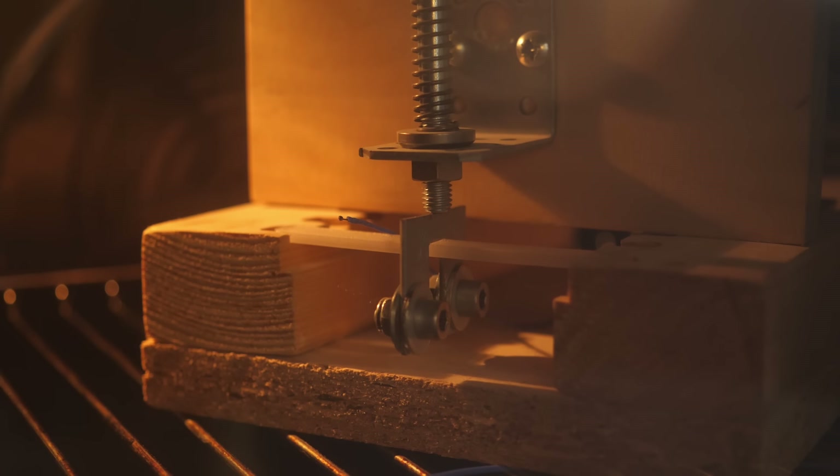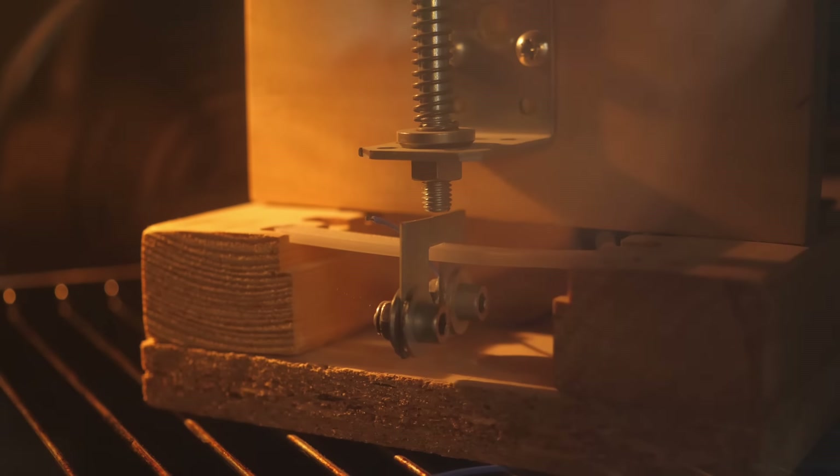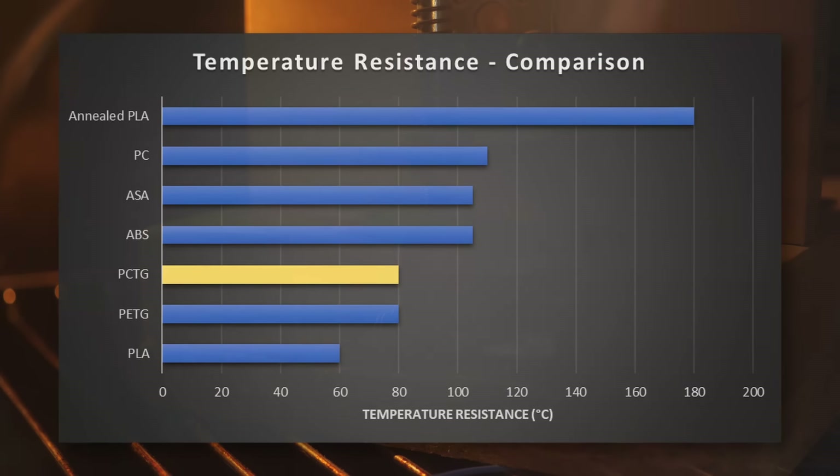Finally, let's take a look at temperature resistance. I put a loaded bar into my oven and gradually increased the temperature. At 80 degrees Celsius it became soft and totally failed just a couple of degrees above. Comparing that to other materials, it's very similar to PETG and should be able to cope with temperatures on a hot day, though I would have somehow expected more given the necessary high printing temperatures of around 270 degrees Celsius.